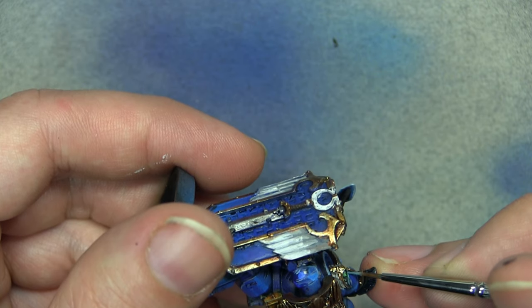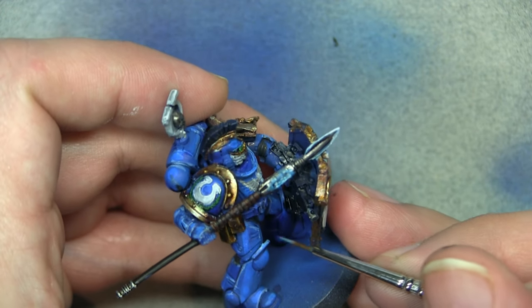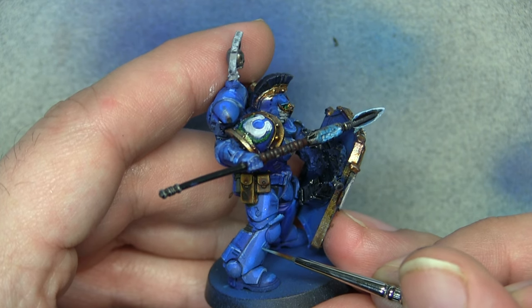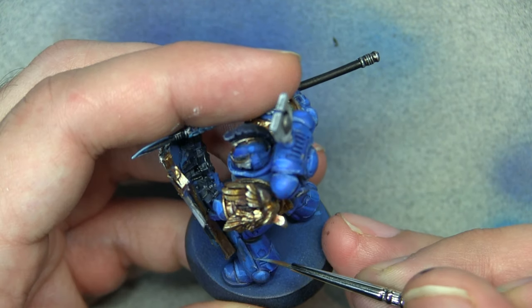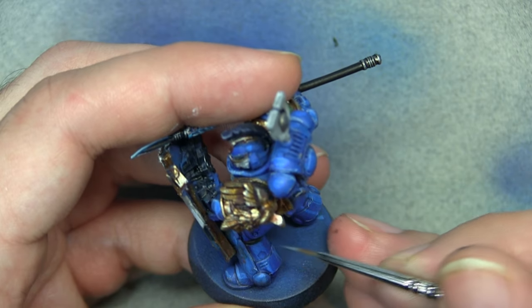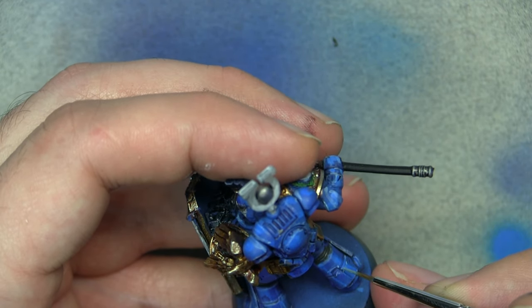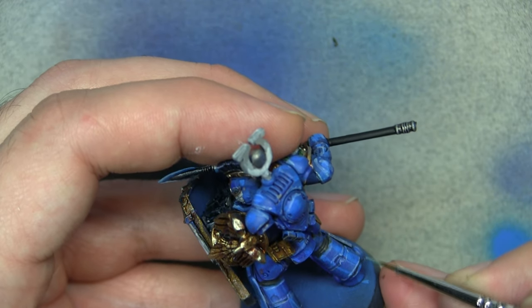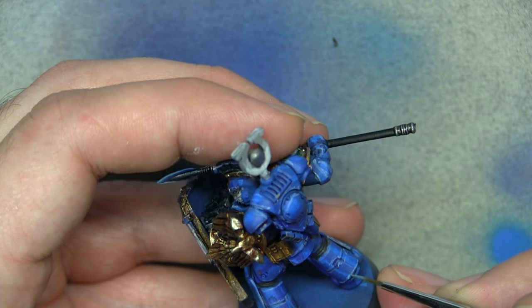Then I came back in with a little bit more edge highlighting just to tidy things up where it had gone a bit strange. A couple of tips for edge highlighting: thin down your paints — that's very important. Also, if you can run your brush along the edge of things rather than stippling, it makes it much easier. I don't always do it but I would advise it if you can.